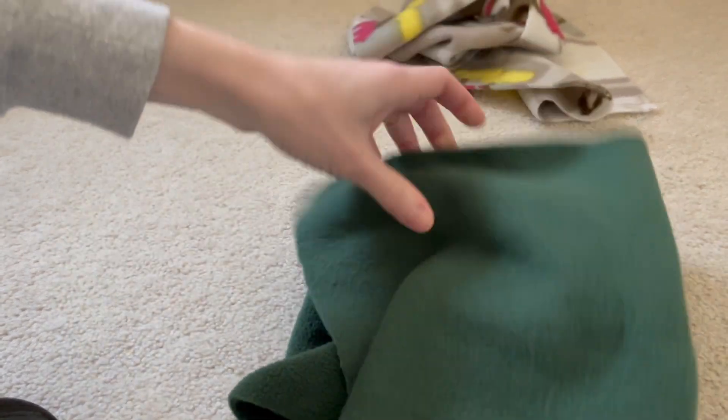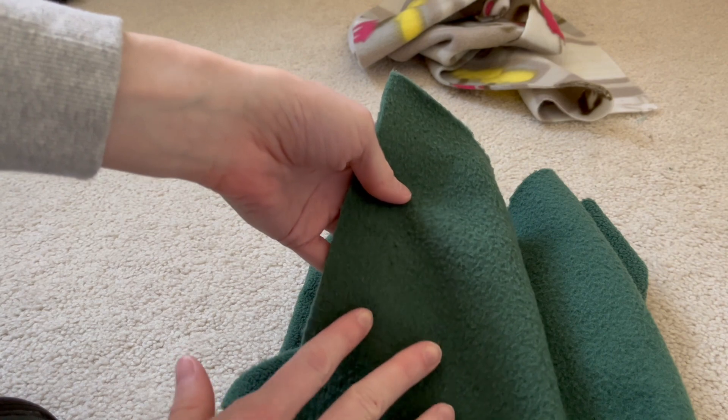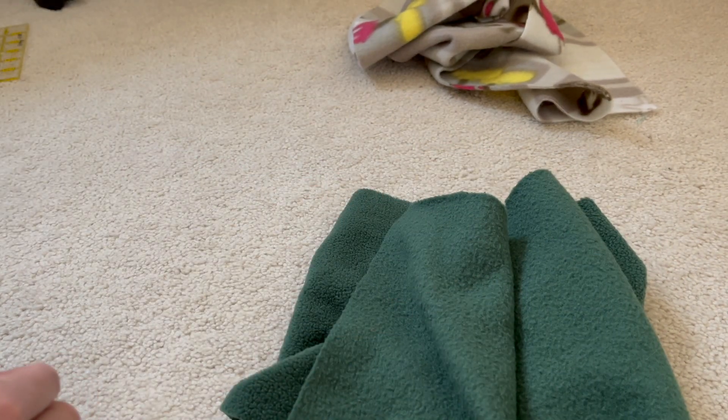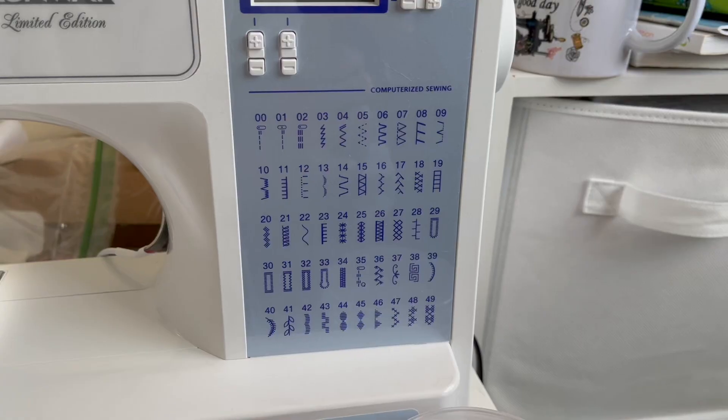Since both sides look similar on this green fleece, I'm not too worried about right versus wrong side. I've cut this out so that the direction of the most stretch is going horizontal, so that the hat will fit over your head better.